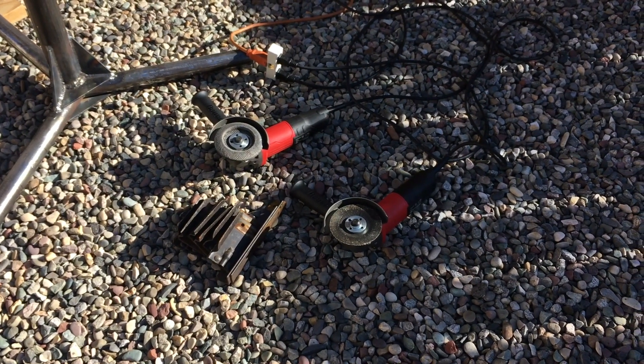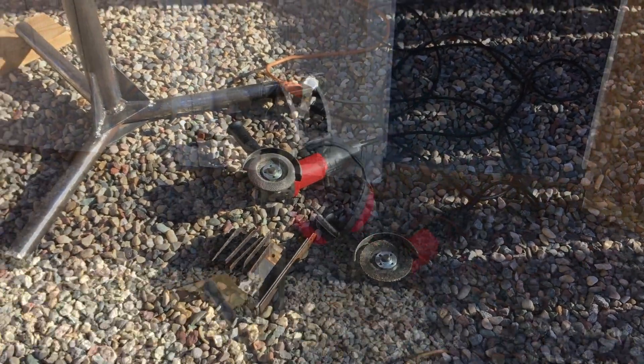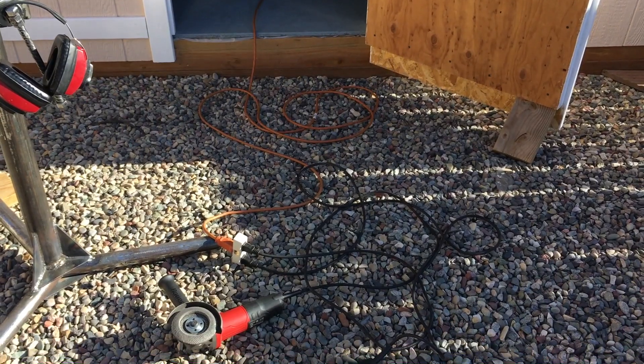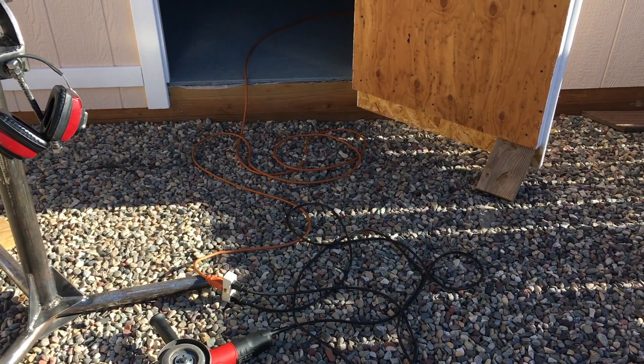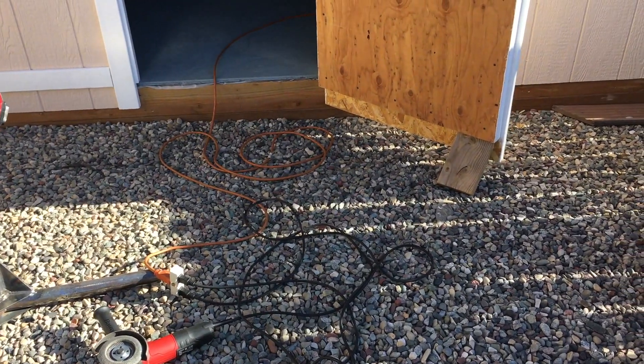I've got a couple of four and a half inch grinders set up there — one with a cutoff wheel and one with a flap disc. I've got my DIY homemade vise set up outside the workshop and about a 20-foot extension cord running inside.